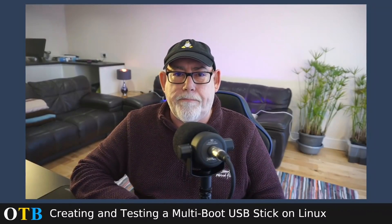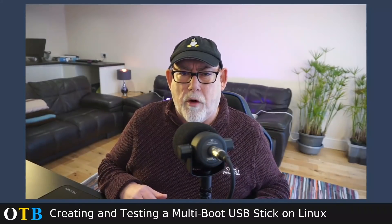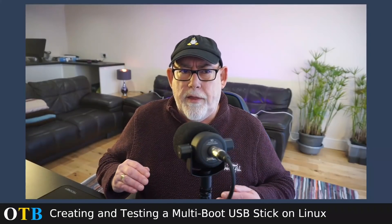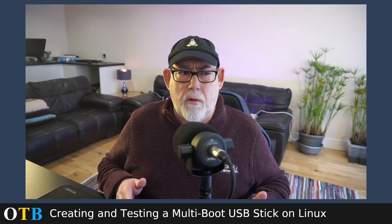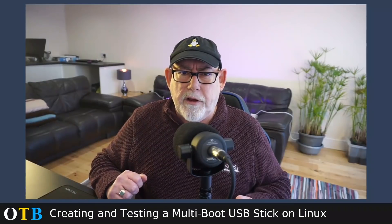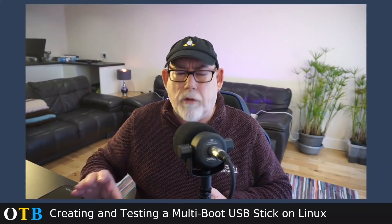Hello and welcome to the OTB channel. Today I'm going to repeat something I did 12 months ago, where I looked at how to create a multi-boot USB stick in Linux. That was a popular video, but the program I was using had a few issues so I stopped using it. There's a new tool called Ventoy which seems to be getting a lot of love, so I thought I'd give it a go and also see if I could test it in VirtualBox.